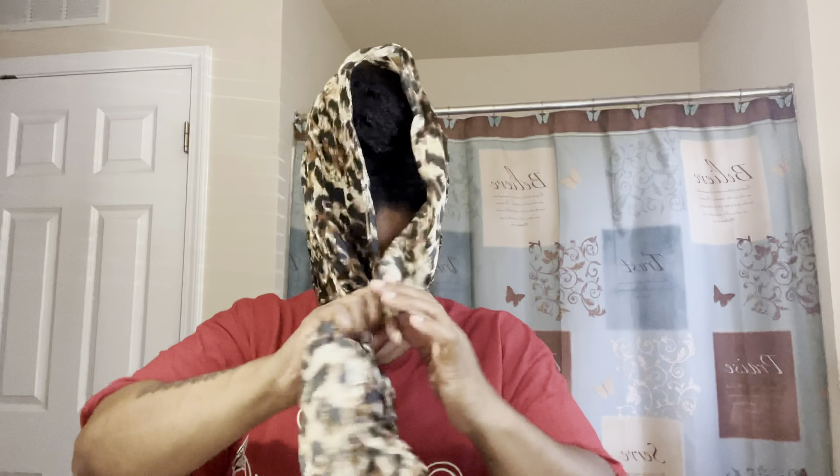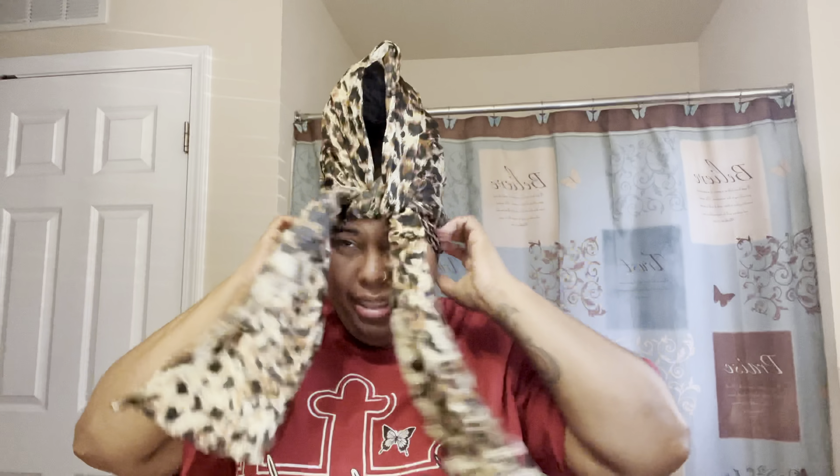Take my little scarf I got from Walmart. You need a silk or satin scarf because you need to protect your hair at all times. So I'm going to take this scarf, put it on my head. I have to tie it like this so it won't move. Make it a little tight. Tie one more again.